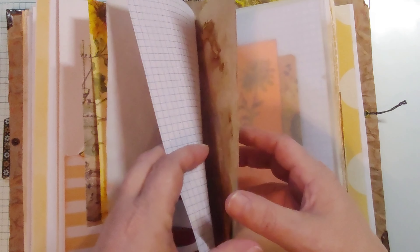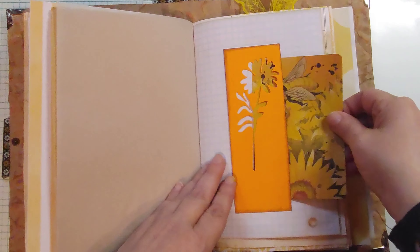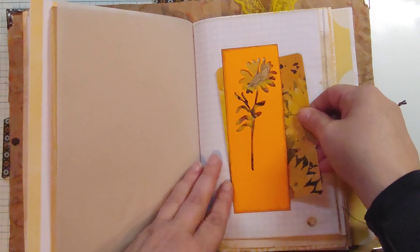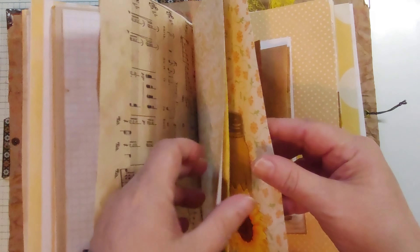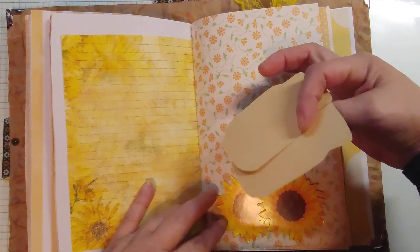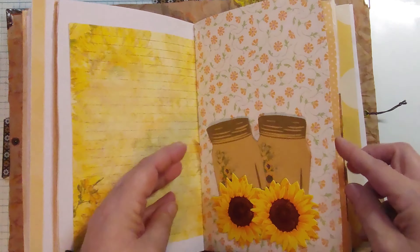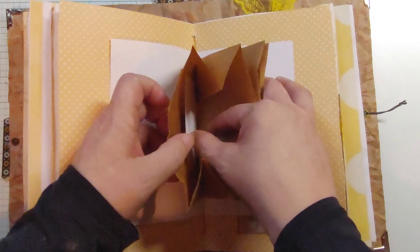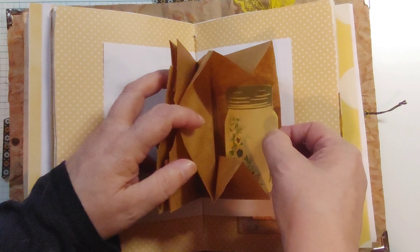A belly band with another journaling card. Two little mason jar tags or cards — they can be journaled on. Put into the middle tuck there. More little journaling cards inside the paper bags.